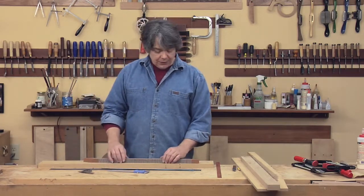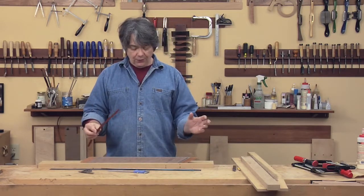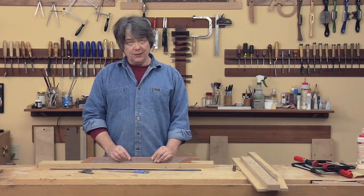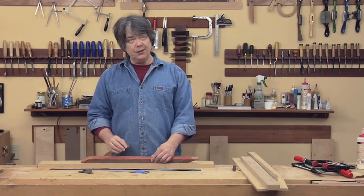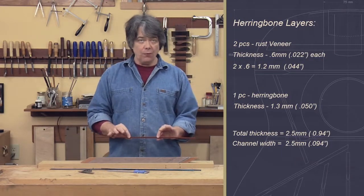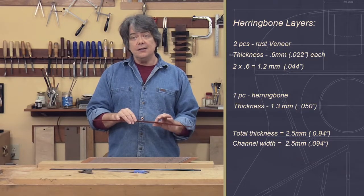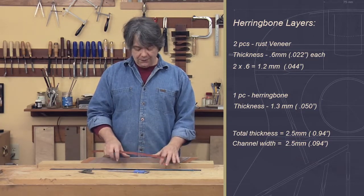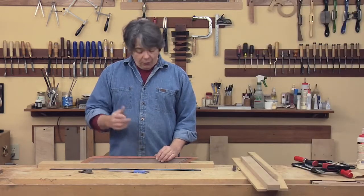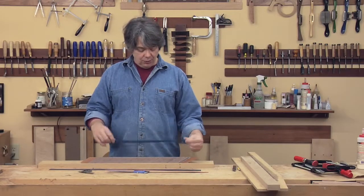So we're going to figure out what thicknesses we need for the two motifs. For the herringbone, we're going to put a piece of rust on one side and a piece of rust on the other side. The rust is 22 thousandths, which gives us a total of 44 thousandths. We're fitting it into a 3/32nds slot, so that's 94 thousandths total — meaning we're going to need 50 thousandths of thickness for the herringbone.